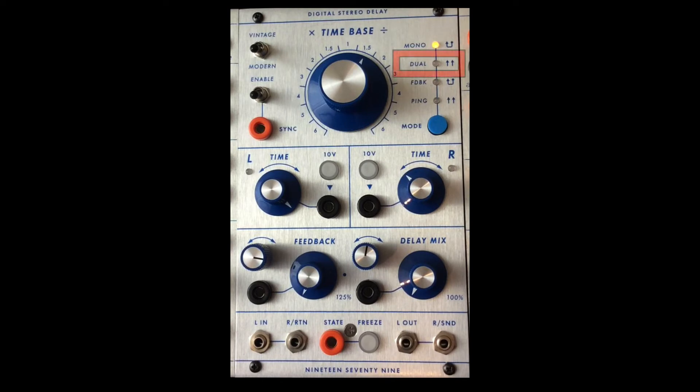In dual mono mode both left and right channels can accept audio, and output of course goes through output left and right. In feedback mode, again only the left audio is active, and the right audio gets sent and returned automatically to the feedback circuit inside the digital stereo delay, and this can bring you some really fun experiments.